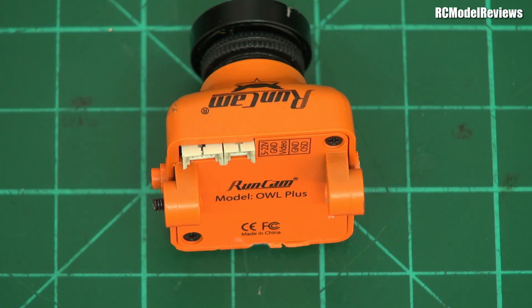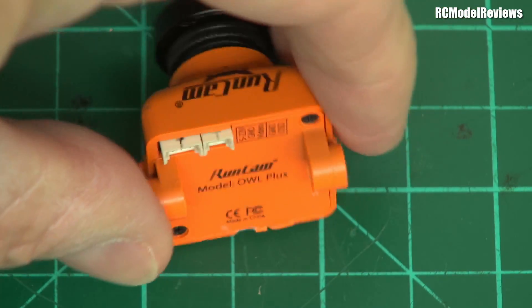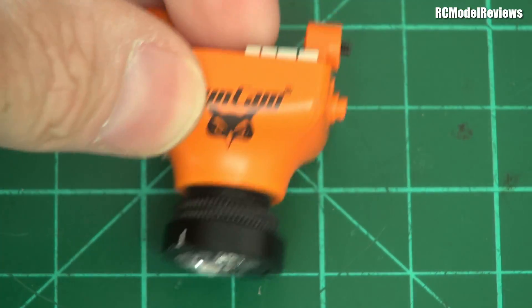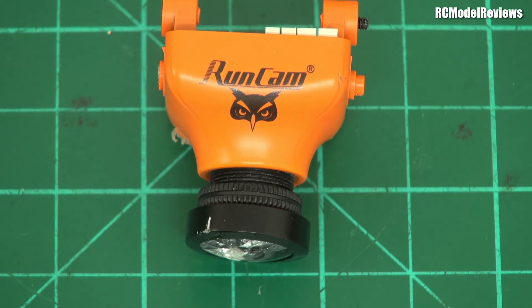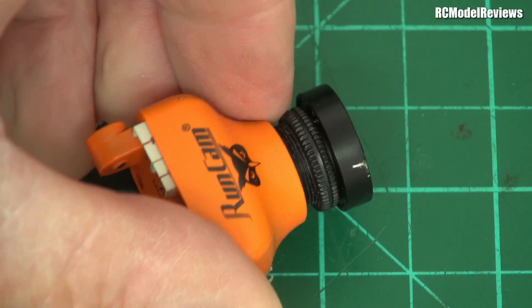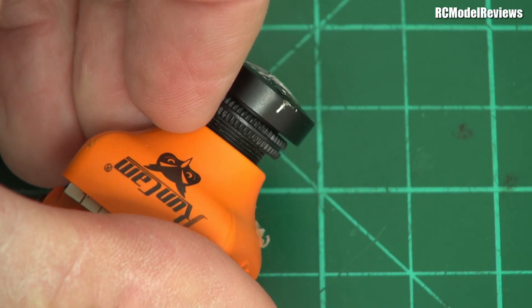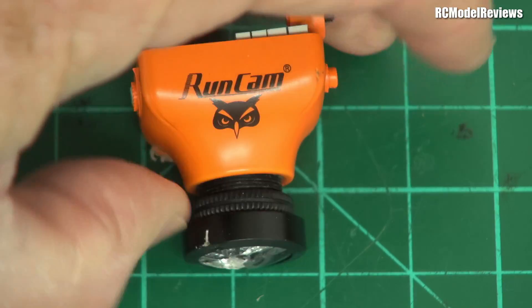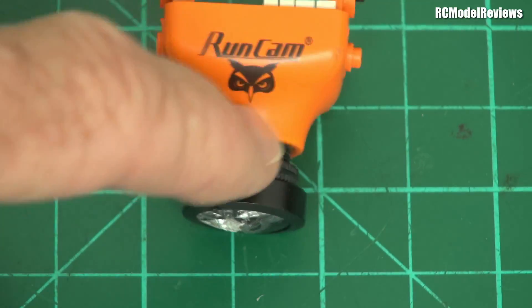The Runcam owl is a fine camera, but this particular one, as you can see, has a little problem. This one was pounded nose first straight into the tarmac. Hence, the lens has been completely shattered, destroyed, and it's actually cross-threaded. It's pushed so hard that it's munged up the threads on the case as well as the lens itself. So this lens, she is no good.